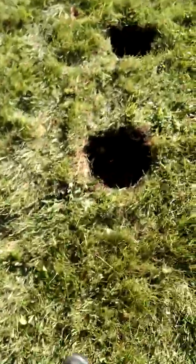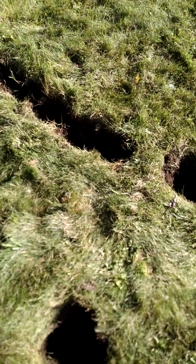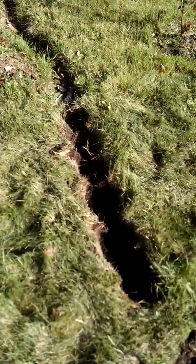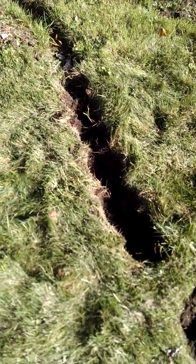We've already dug our holes here and we have them spaced two and a half feet apart, as you can see right there, for our third row. In case you're wondering what this line is right there, that's called a furrow line. It's for water rain runoff to slow it down and soak into the ground more.